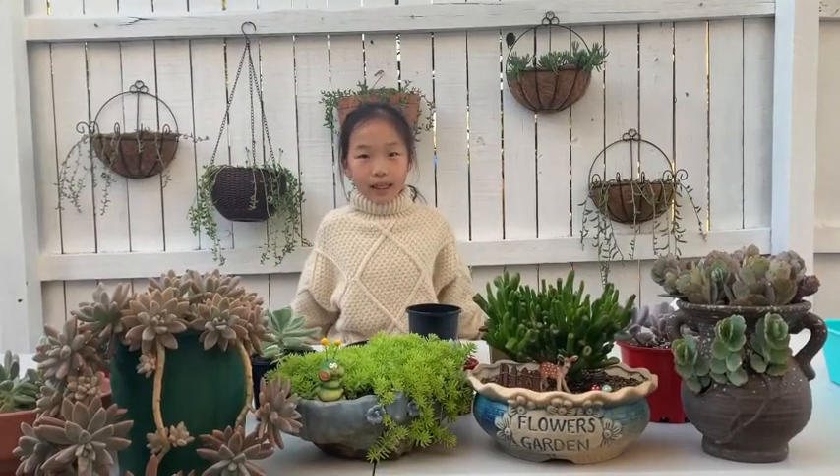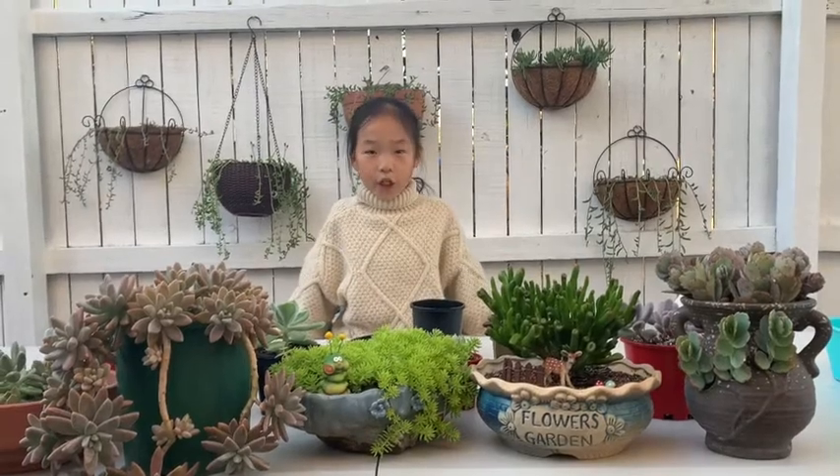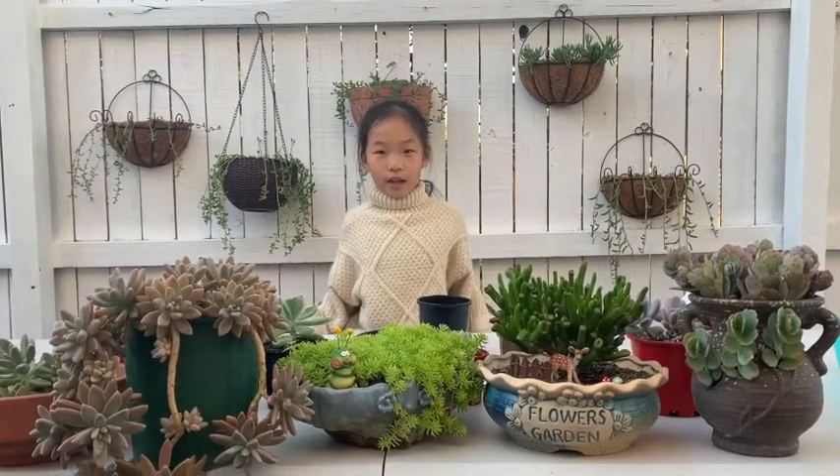Hi ZZ and Ms. McLeish. I like succulent plants very much. Do you like them? Today I'm going to teach you how to grow succulent plants.